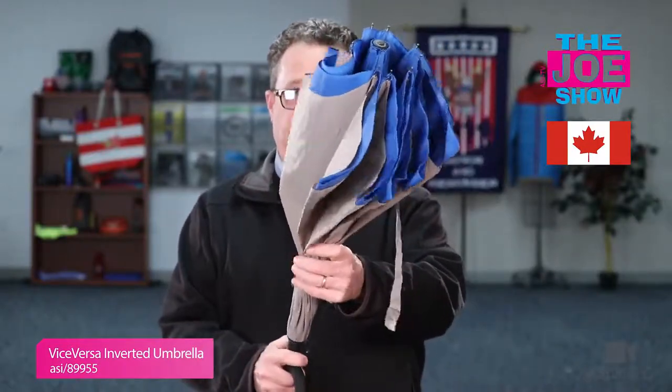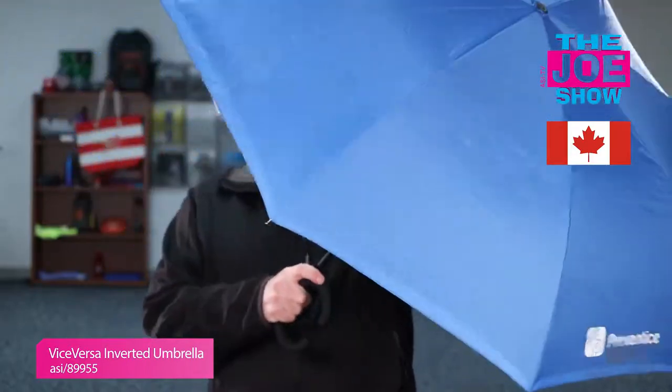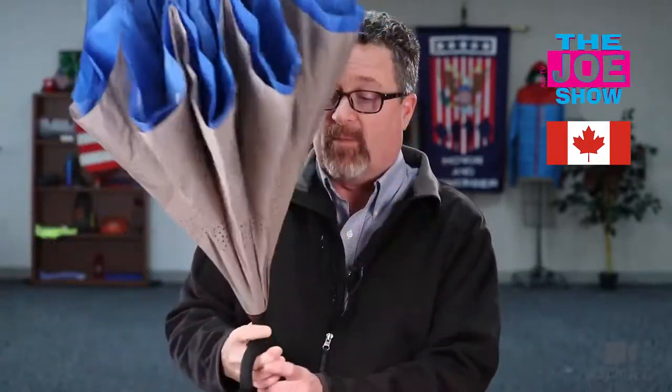Cool umbrella — it's got a funky look to it. When I open it up, you're gonna see it's one of those inverted umbrellas. So I take this out in the rain, when I get into my office I go like this, all the water stays in the top, and then I can put it upside down and it'll drain on a mat. I don't have to worry about my office floor getting messy.